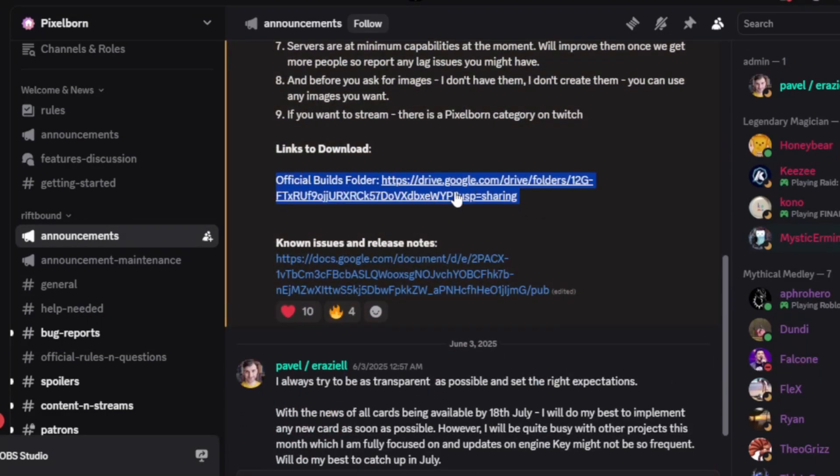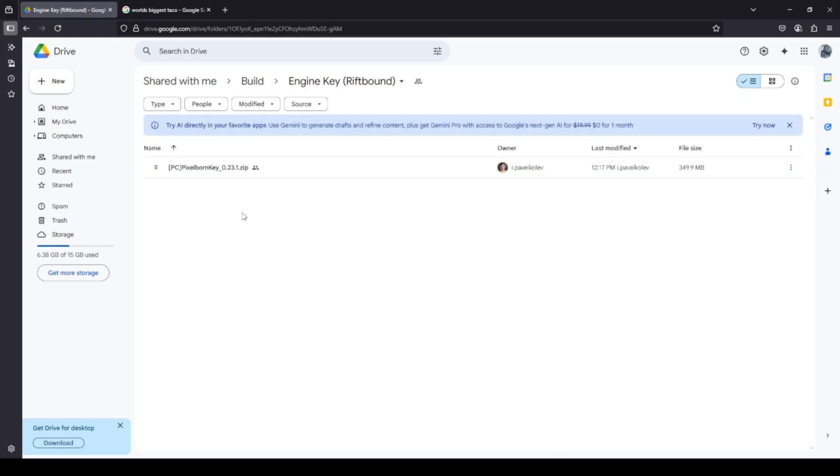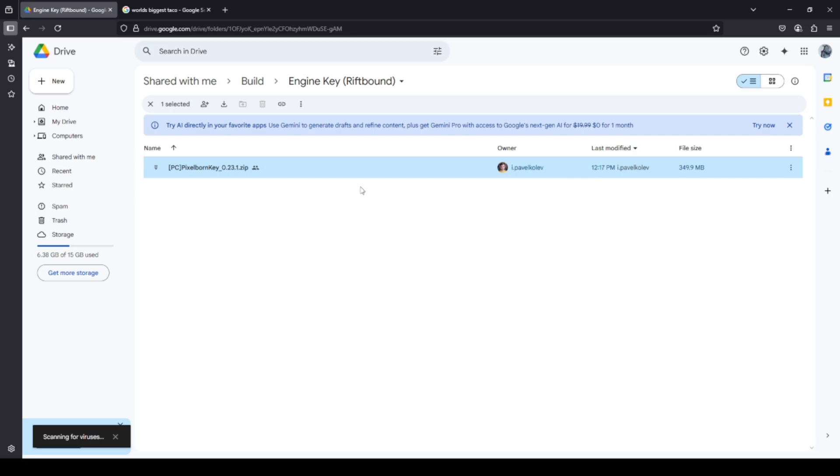First we need to download the client. To do that you're going to need this link here to this Google Drive where you'll find the install. You're going to want the Riftbound engine key download, and it's worth noting that if you have used Pixelborn in the past for other TCGs, this one for Riftbound is a different install, so be sure to install the correct one.